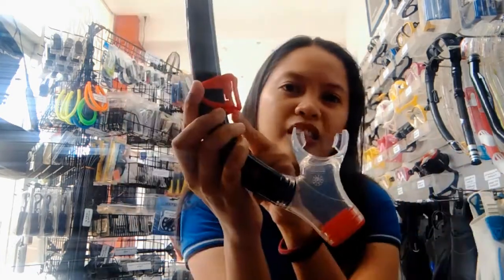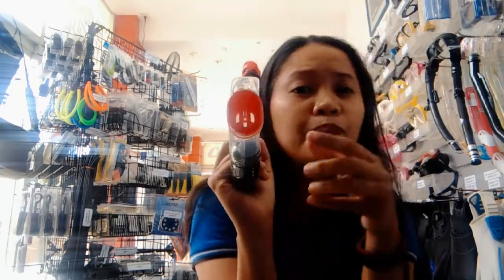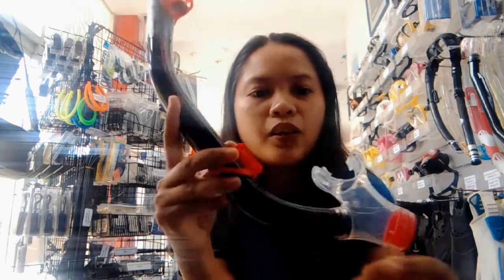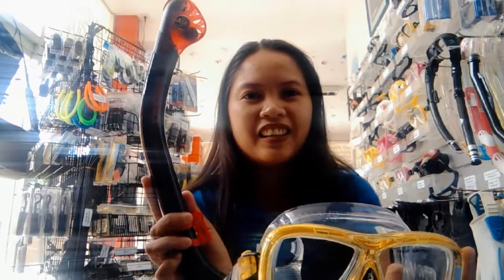The silicone mouthpiece helps avoid jaw fatigue. This is where you will attach your mask to the snorkel. And it has a purge valve, which purges the water out from the snorkel. When you buy the Icarus Mask and the Orion Snorkel as a set, it comes with a set price which is very affordable. It's very affordable and it is designed by Cressi.